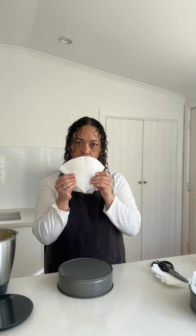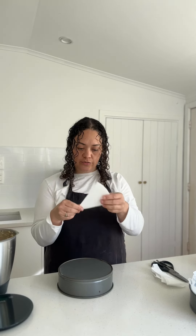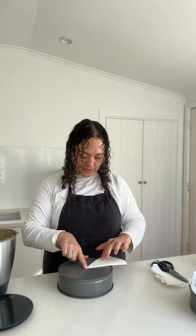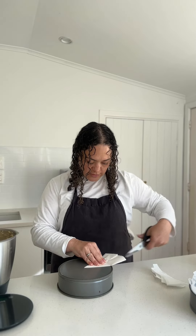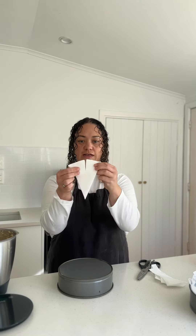So when you fold it out it's going to turn into a circle. The trick is to take it to the center and then you can see your outline of your cake tin there. You're just going to cut it in the center of your circle down to about where you would estimate the outline of the cake tin is — so it looks like this.